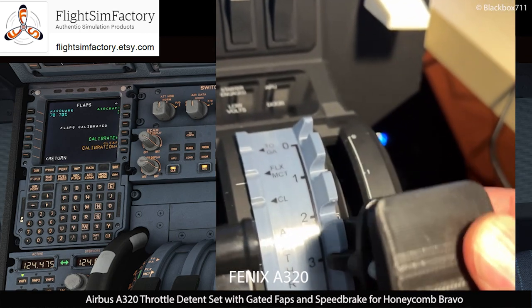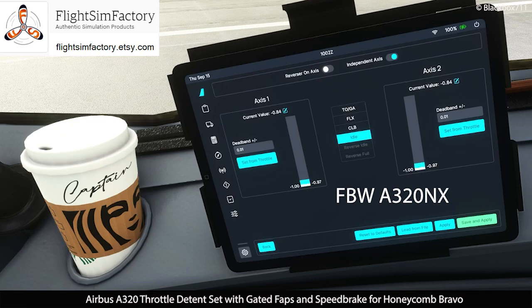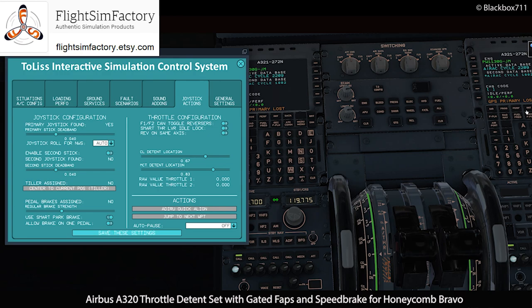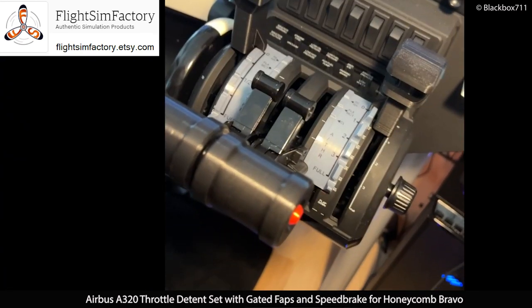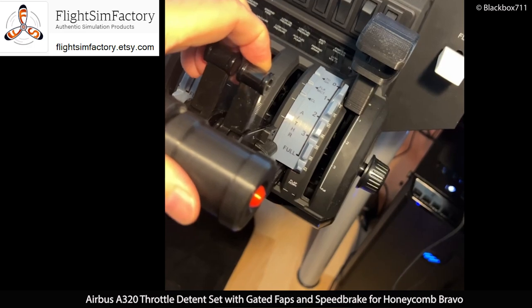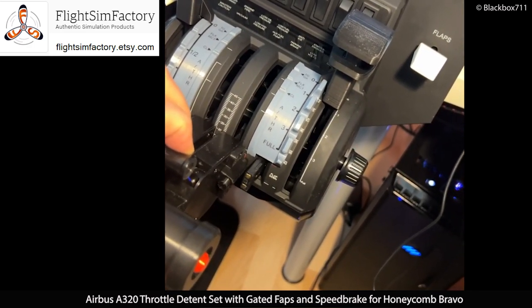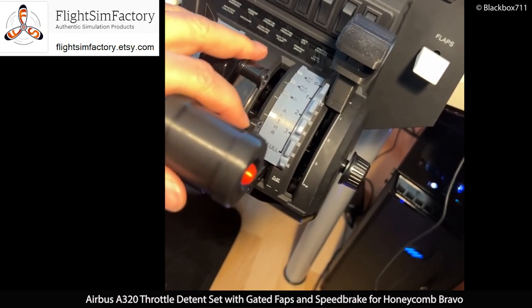There are many other compatible add-ons, such as the fly-by-wire mod, the Toliss A319 and A321, X-Plane 11, as well as FSLabs in P3D. Of course, the physical reverse lever action is also simulated, which is a very nice and immersive feature.